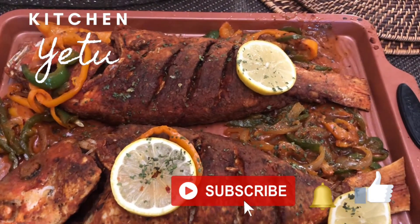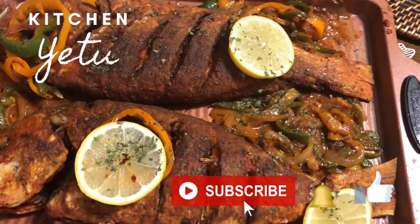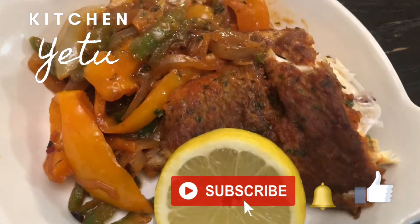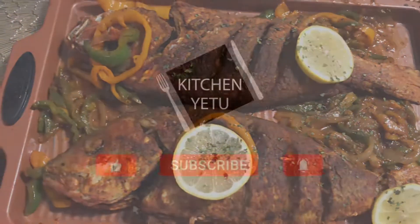I hope you liked this video — if you did, give it a quick thumbs up. If you're new here, please consider subscribing and hit that notification bell so you'll be notified next time we upload. Thank you so much, I will see you on the next video!